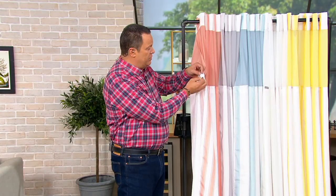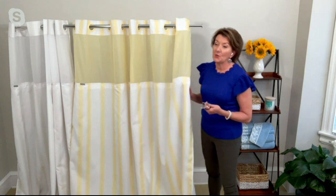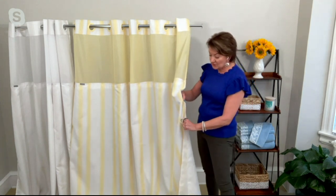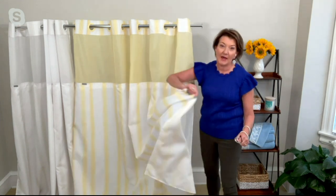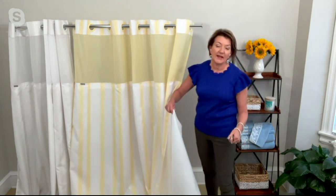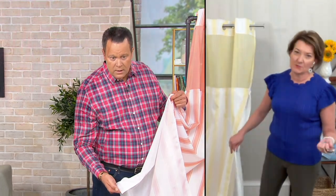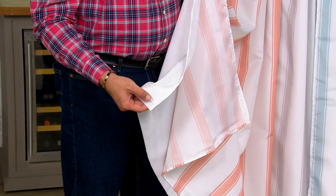Do we hang it to dry or can we put it in the dryer with low heat? It's your choice — you can do either one. When you get out of the shower, the outer stripe stays outside and the liner goes inside. Shake the water off and once it's not dripping, you can let it dry outside the tub too if you want. That's a great way to go.